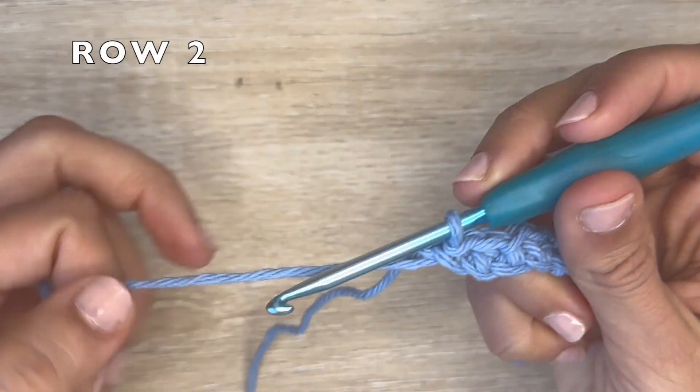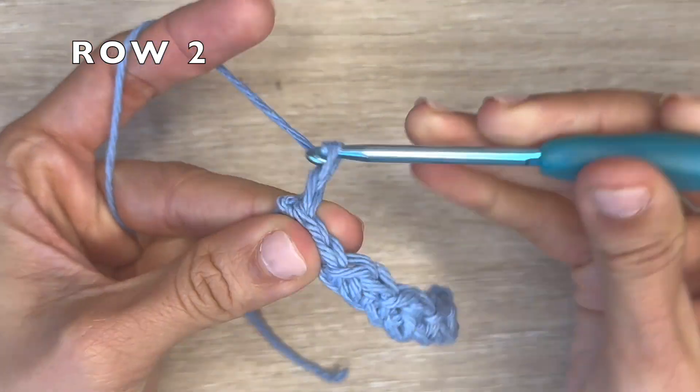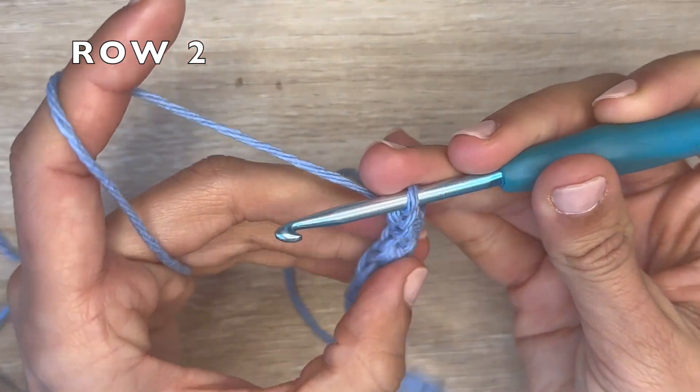This is the end of row one. For row two, you want to start with a chain two. This chain two counts as a half double crochet. And now you want to flip your work.